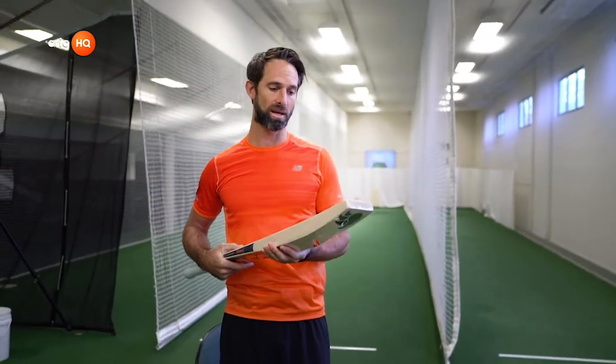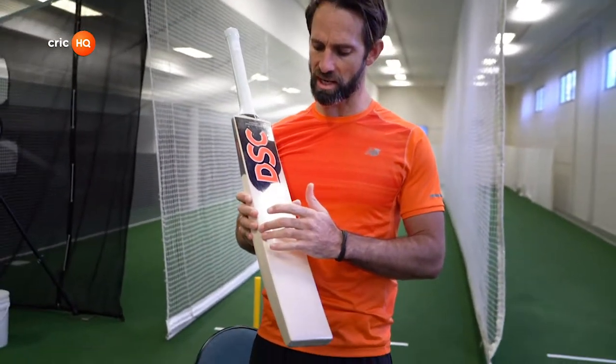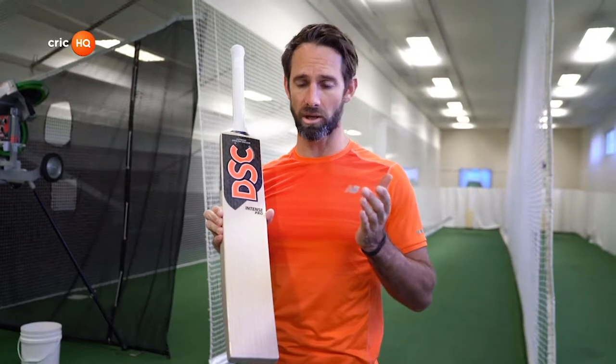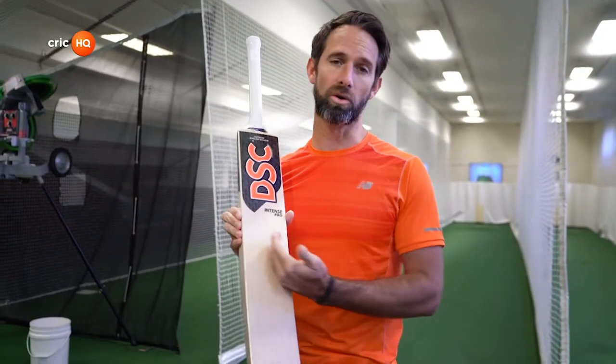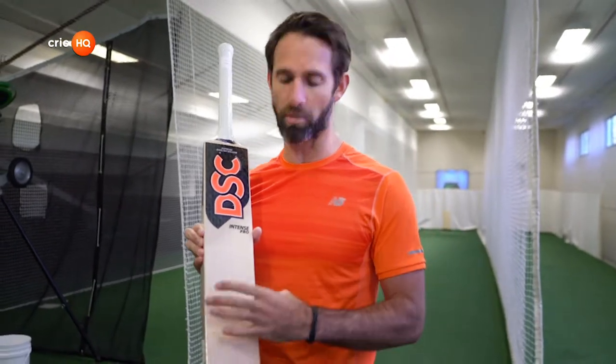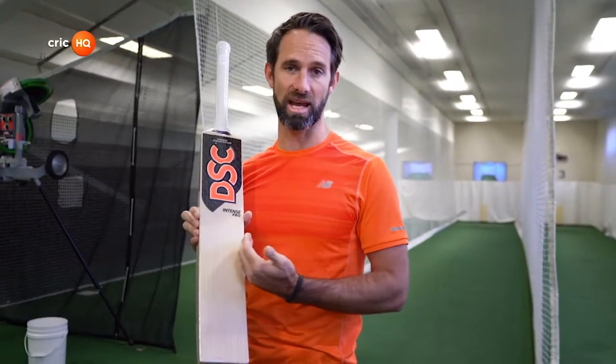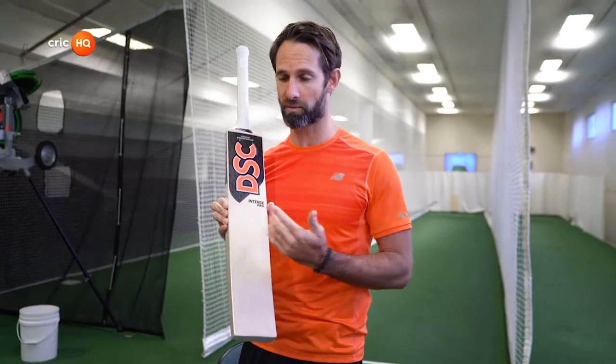Profile, weight — now I go to the grain of the bat. The grain is quite important. As a professional, you're probably looking for between 9 and 11 grains. As an amateur grassroots cricketer, maybe 6 to 8 grains. The reason you look at grains is: the tighter they are — the more grains — the softer the wood, and the less your bat is going to last. Fewer grains, so 6 to 8, means harder wood and a longer-lasting bat. It might not feel as good from the start and will take a while to knock in, but once it's knocked in it can be just as good.